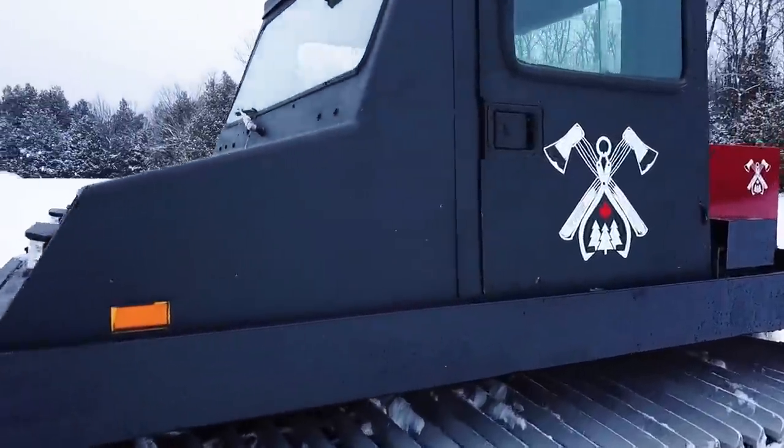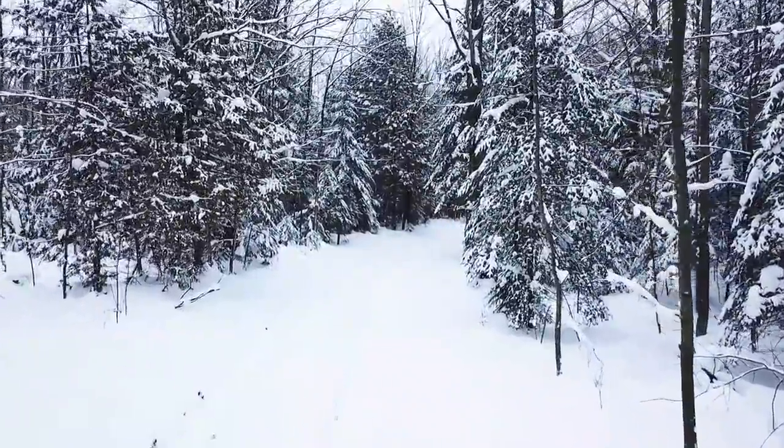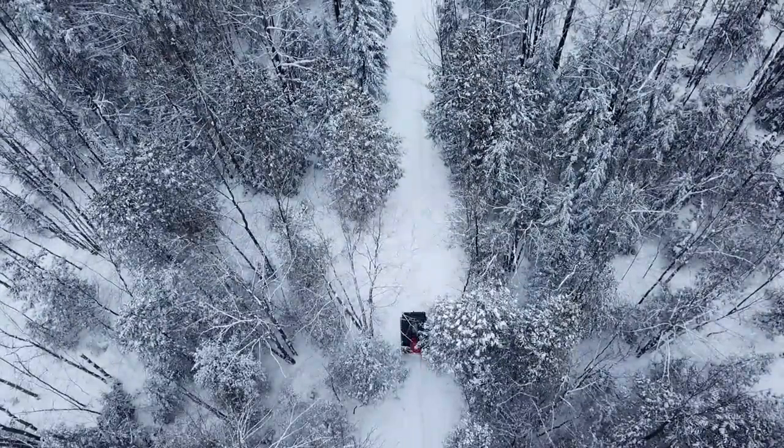Good news — I just got notified that the rest of the roofing steel for the main cabin is in. I wasn't expecting it until spring at the earliest. I've been having trouble getting materials for the cabin. We almost finished putting the steel on, but there were just a couple of sheets we didn't have. So I put the order in, called a bunch of people, and found a supplier. We're going to take the snowcat, go get the steel, and bring it into the cabin. Hopefully we can get the snow shoveled off, get the steel on, and get that roof done today. I was also looking forward to seeing how the snowcat performed under load.